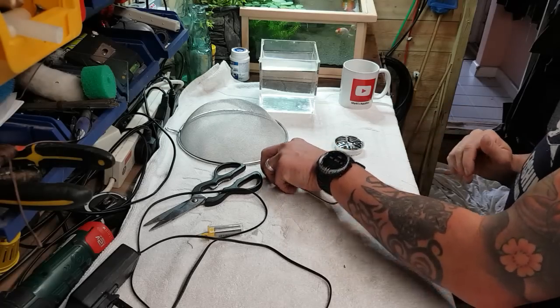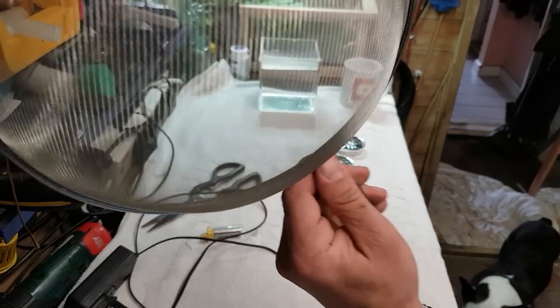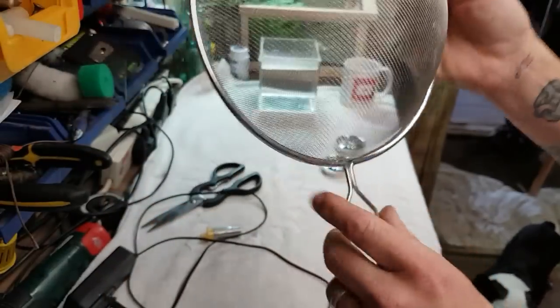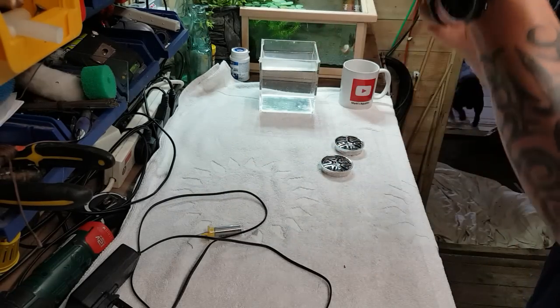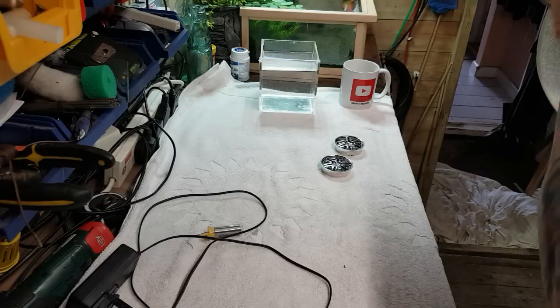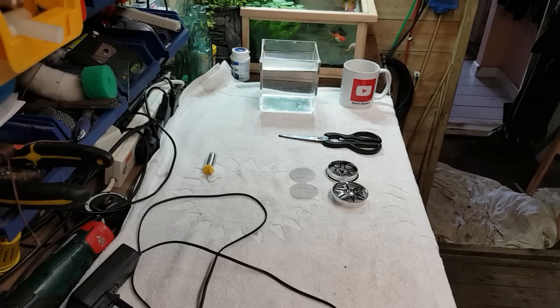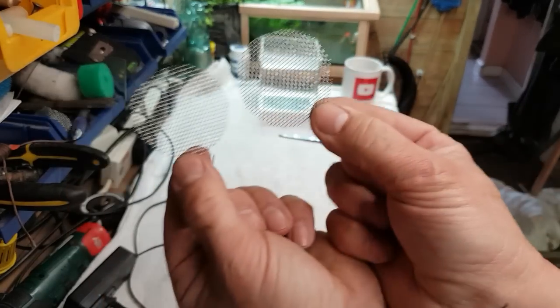So what we've got to do first, we've got to cut out - I've sped things up a little bit for you here. I've just marked out some circles on there so we can cut this mesh out, but I've got to do it towards the light because where I've marked it it's quite difficult to see. We've done that now, we've got two discs.